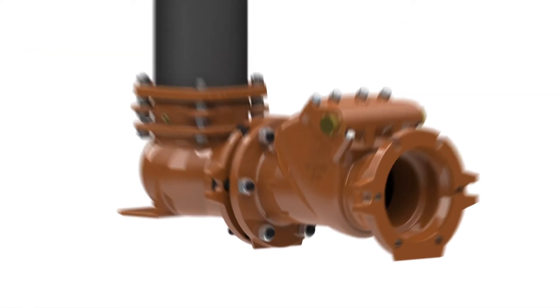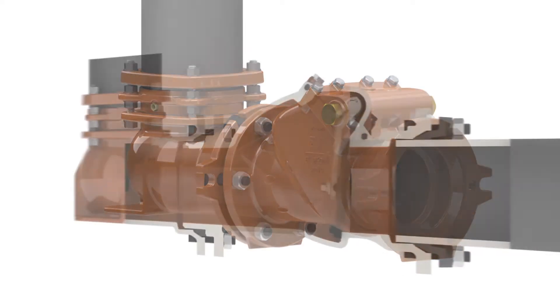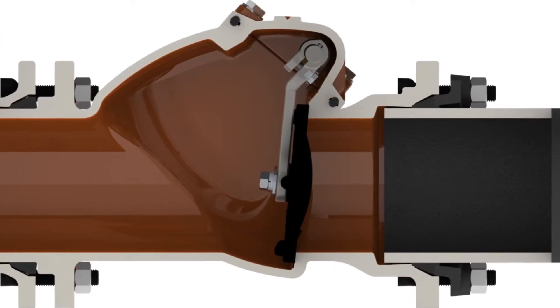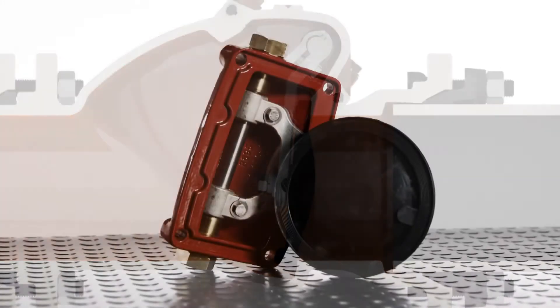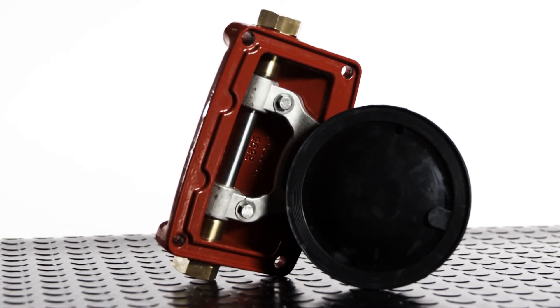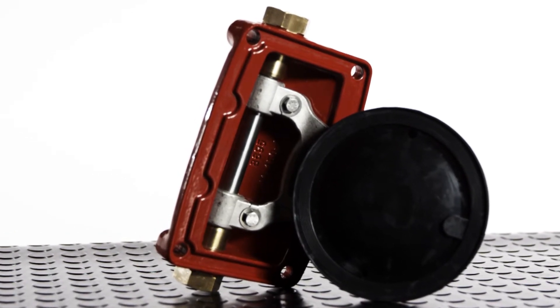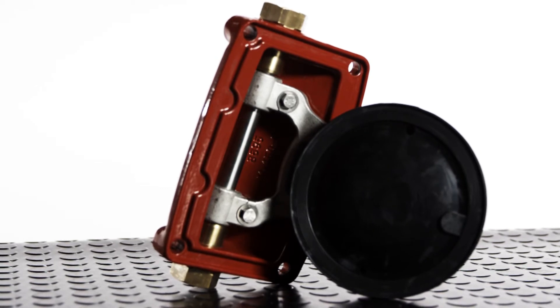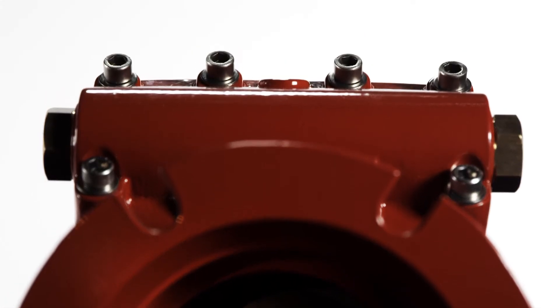The bonnet of the check valve holds all of the working components in a single assembly. The hinge and shaft are stainless steel for corrosion resistance. The steel disc is encapsulated in EPDM rubber for a long life in chlorines, chloramines, and other disinfectants. All of the o-rings and the bonnet gasket are nitrile for durability. The external bolting is stainless steel for long life and corrosion resistance.